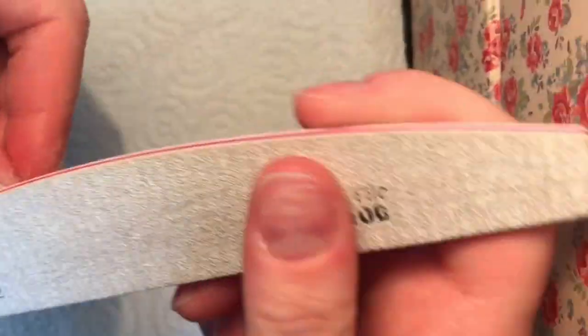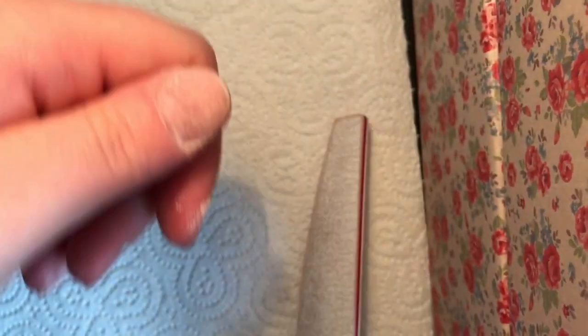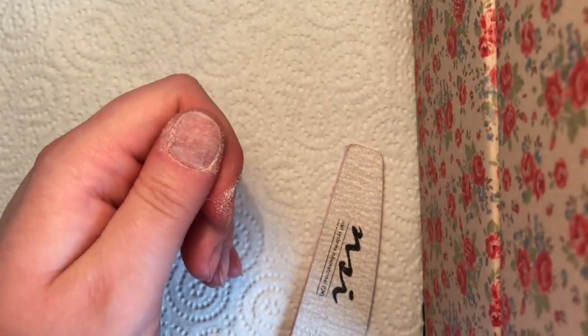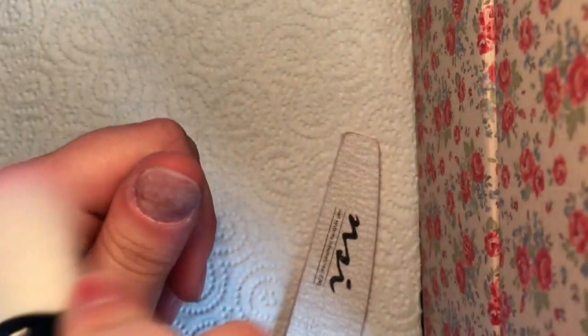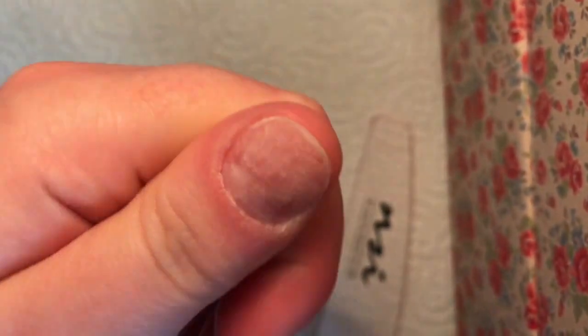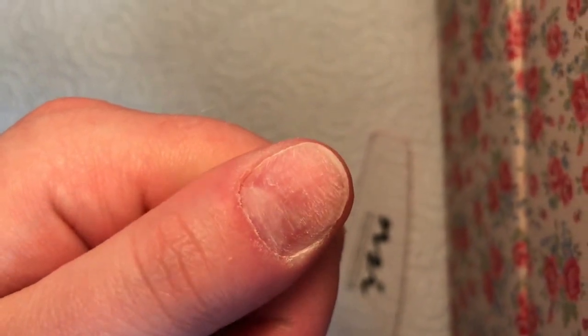So you can see we're not filing the hell out of that nail. We're just removing the surface shine so the nail goes nice and matte. It didn't take very long. And then we're just dusting away the dust. You can see there the nail is nice and matte — there's no shiny surface to it. I've clearly got in all my edges, which is great.